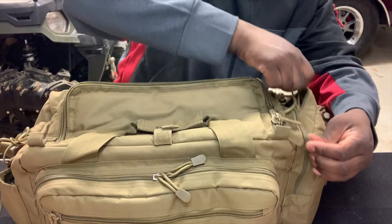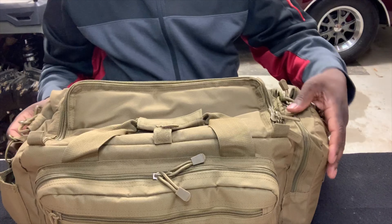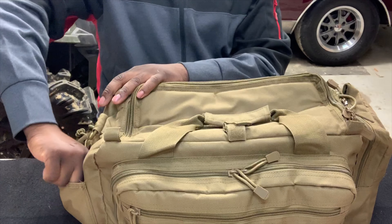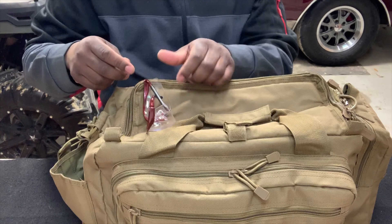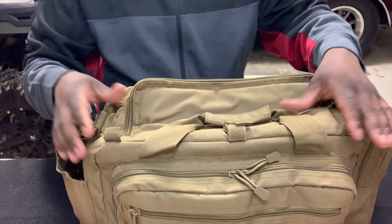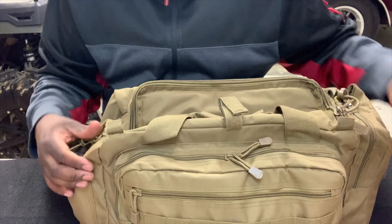I'll zip that back up. On the other side of the bag I keep my eye protection.